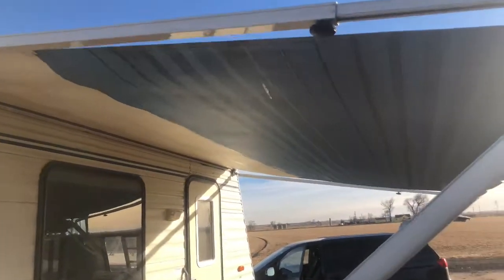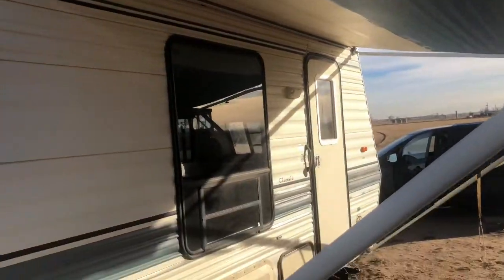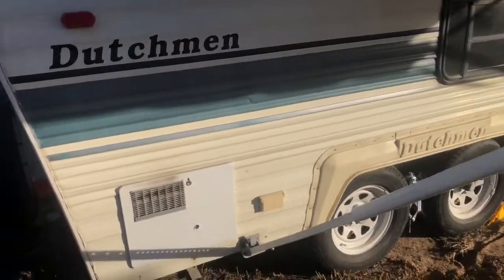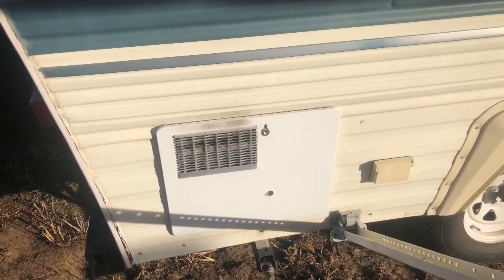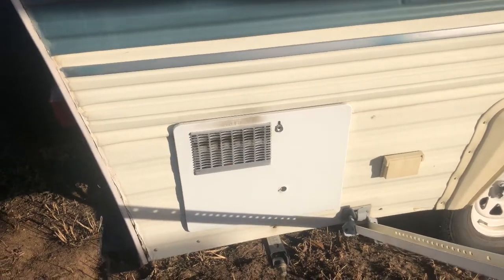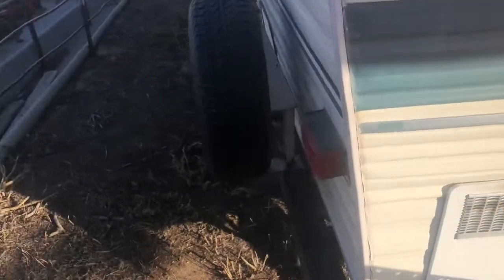It's the Dutchman Classic, 1993. We bought it last year and did a whole bunch of work to it. The awning was in great shape, still is — it works great. We added a brand new hot water heater. This is a six-gallon tank, runs off propane. Everything works fine there.